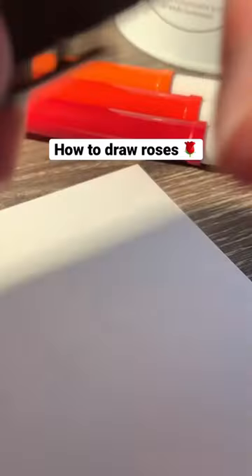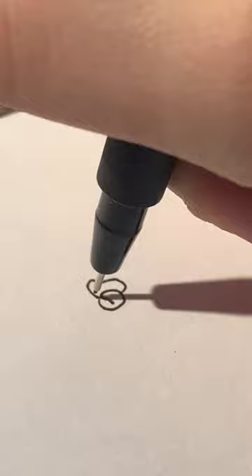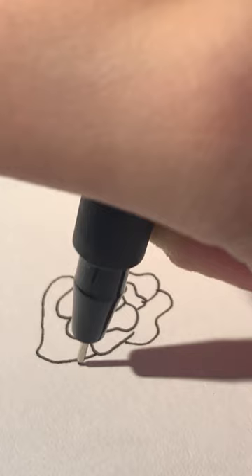These beautiful roses are way easier to draw than they look, and I'm going to show you how. Start with a circle with a line through the middle, then start drawing petals with a sort of dent in the middle and go around that circle in layers. Do maybe three or four layers around them.